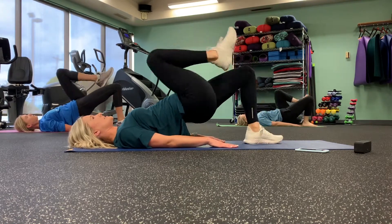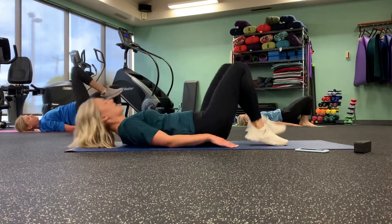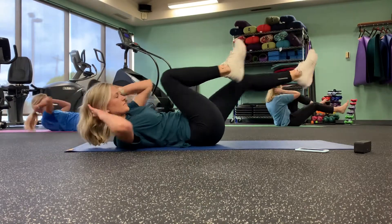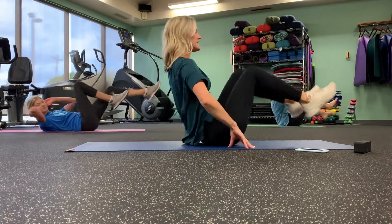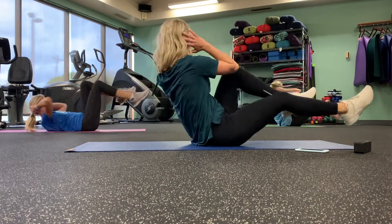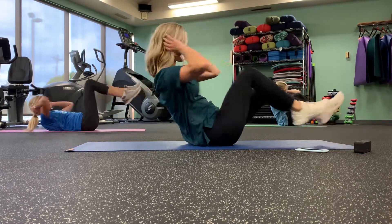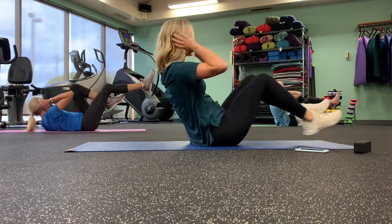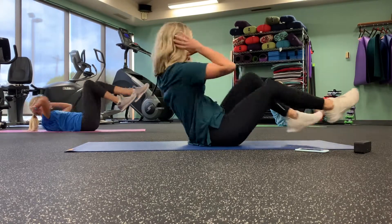After this, we only have two more exercises. All right, bicycle twists — last time for these. You want to challenge? Come seated. In three, two, one.